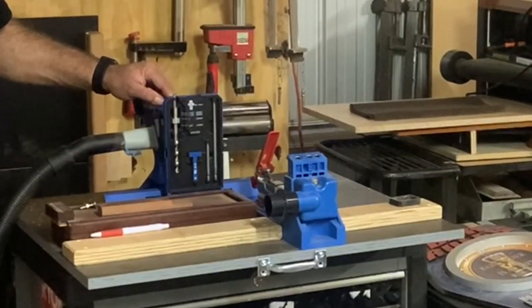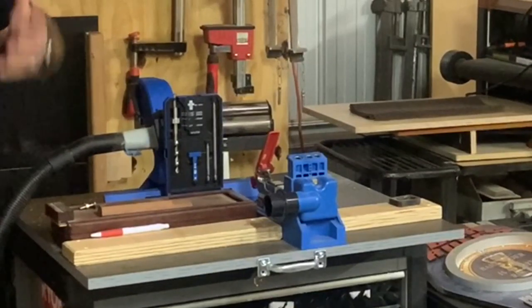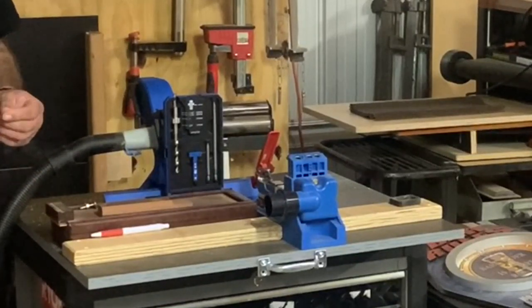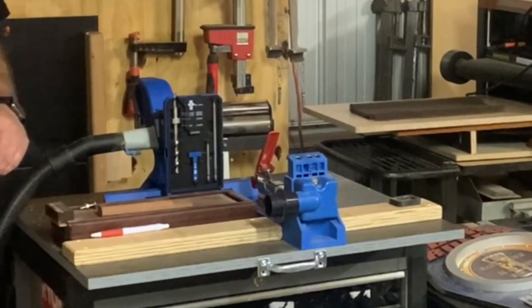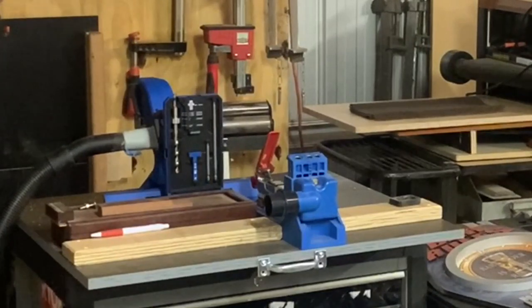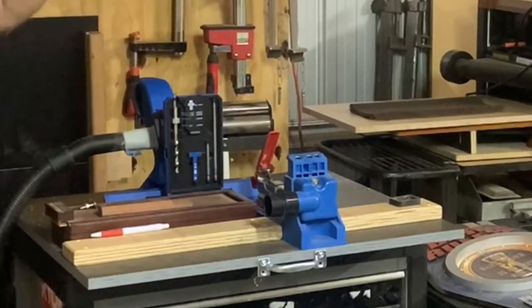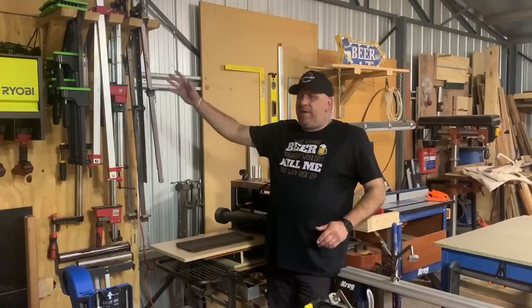The latest addition is the Kreg 720, and if you haven't got one of these or a pocket hole jig, this is one to save your money up for. It's got a bit of criticism from other makers on YouTube but I don't know why — I reckon it's the bee's knees. It's one of the most improved pocket hole jigs out there on the market, easy to use, and great fun to play around with. I love it.